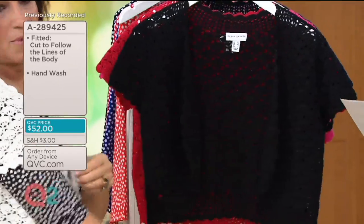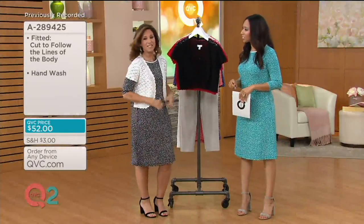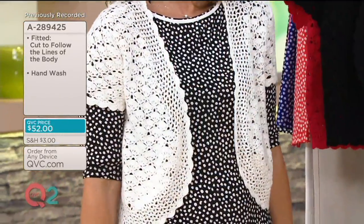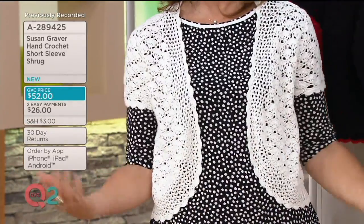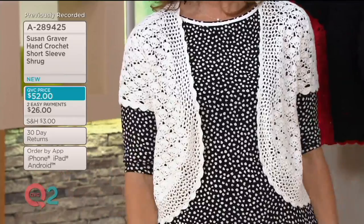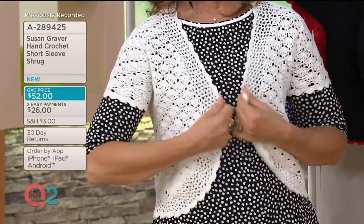I put the white right over my dress — the dress is the big deal of the day. You could do a little layering. Even though I have a longer sleeve, I still think it looks cute because the sleeve is very, very young looking. It's not like an old dowdy little thing.